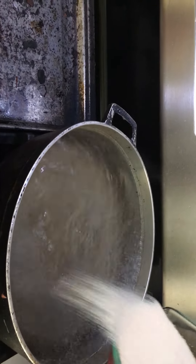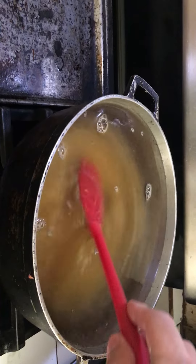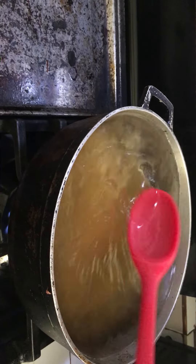So when it's at a boil, cuando está hirviendo, I pour in the sugar. Pongo el azúcar. Stir to dissolve. Revuelvo para disolver.